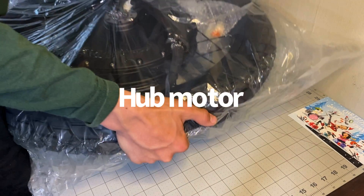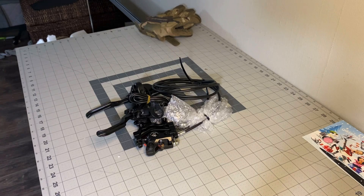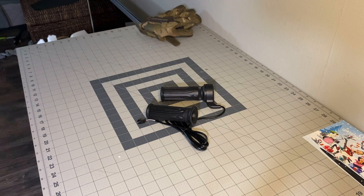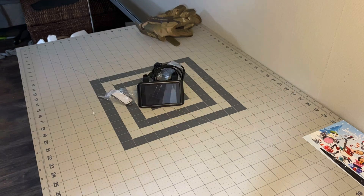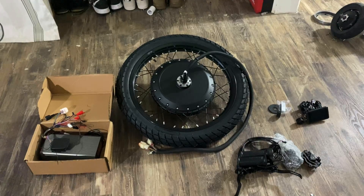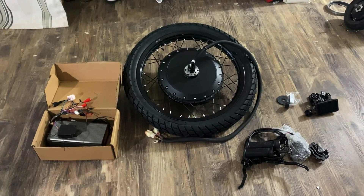We got our hub motor, brakes, throttle, controller, security keys, LCD screen, and Bluetooth. Now that we have all this stuff, it's time to get this on our bike.